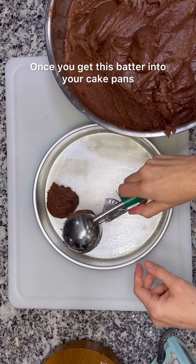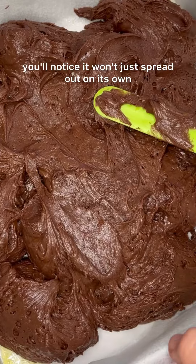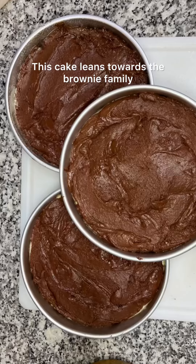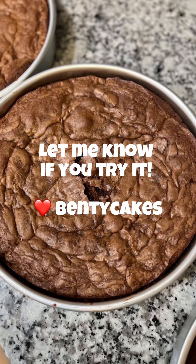Once you get this batter into your cake pans you'll notice it won't just spread out on its own — you're gonna want to take a spatula and spread it out evenly. This cake leans towards the brownie family and it is so rich and delicious. Great for your cake pucks. Let me know if you try it!